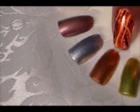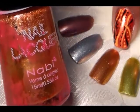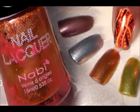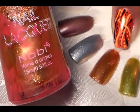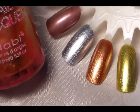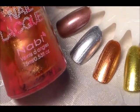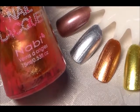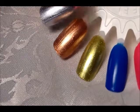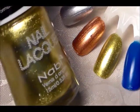Sorry about the bottle — I had a mishap where one of my polishes broke and went all over some others. This is the metallic gold, and it's a very pretty, very bright gold. These are one coat.